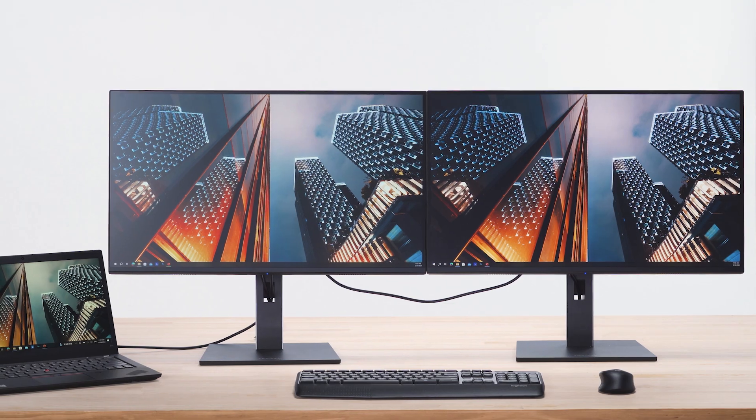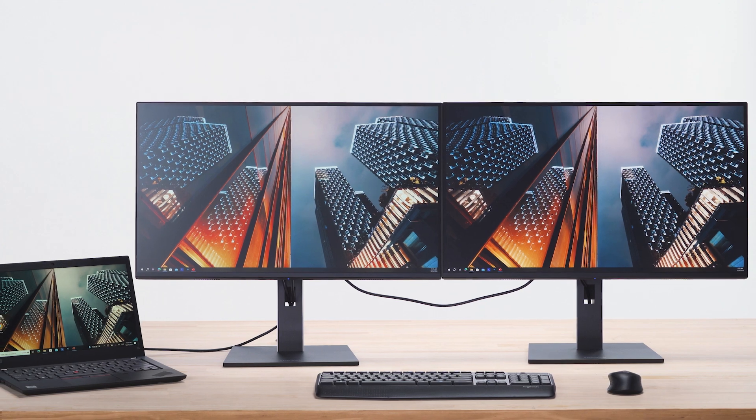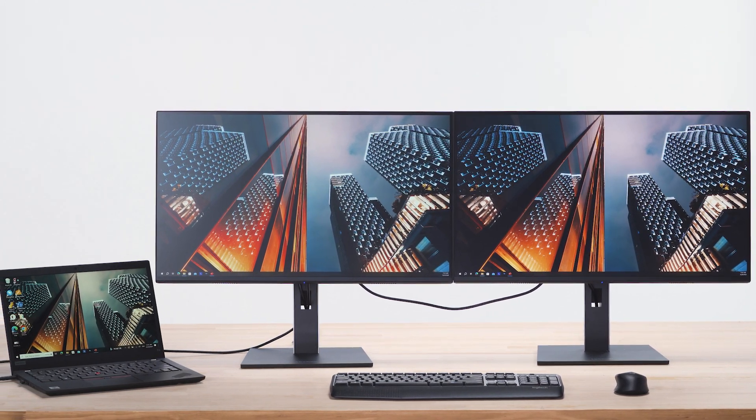Select high data speed for faster USB speeds when connecting peripherals, or high resolution to prioritize full monitor resolution and refresh rate for optimal visual quality. The ViewSonic VG58 USB-C docking monitor simplifies multi-monitor setups with USB-C daisy chaining.